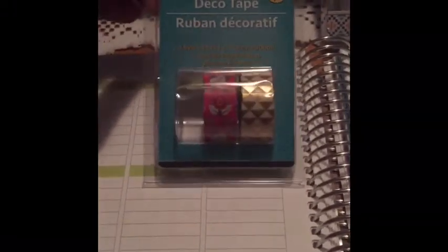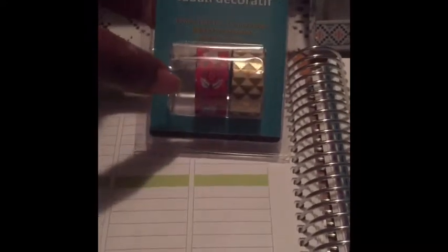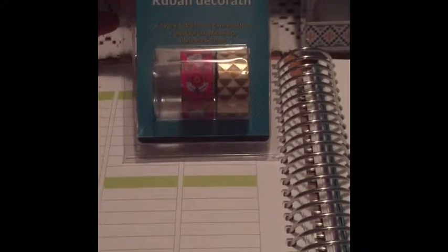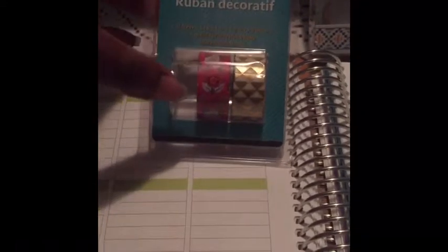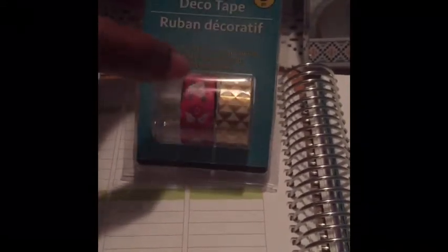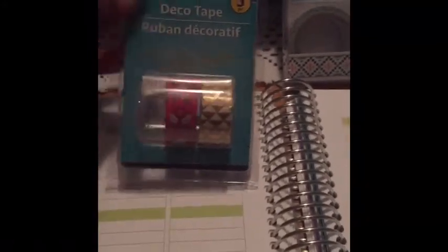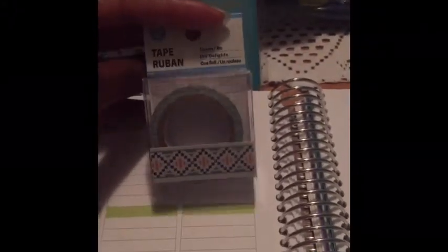I just want to go over my Dollar Tree finds. This is their Jot brand of Deco Tape — it was a three pack. The one that was sitting here was a mint green with llamas, and I am not a fan of llamas — I leave that for the children. But I do have a co-worker that loves llamas, so I shared that with her. I decided to keep this fuchsia washi with flowers and this gold foiled and white art deco washi, which kind of reminded me of the Great Gatsby. I also found this at the Dollar Tree — it has a tribal Aztec pattern, which I really like.